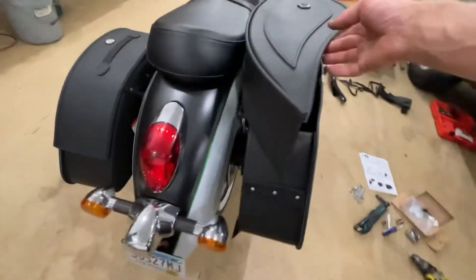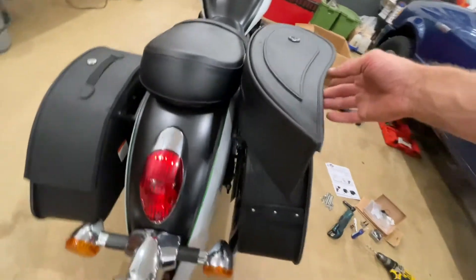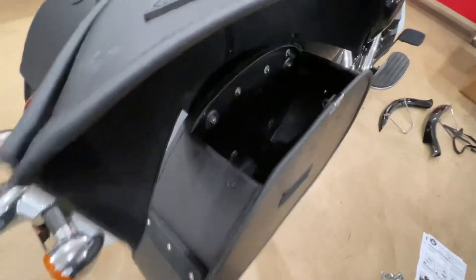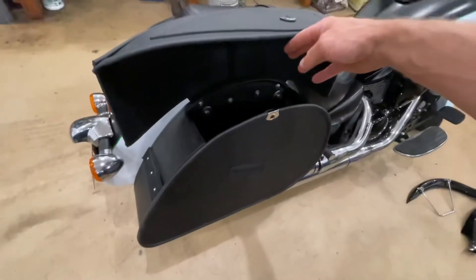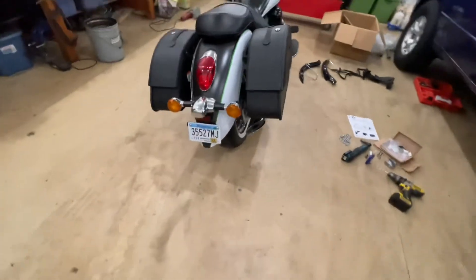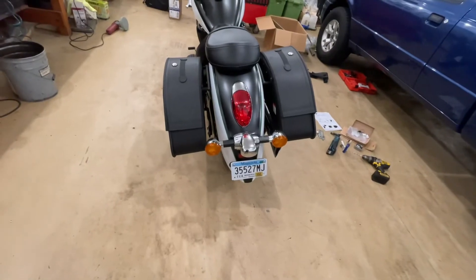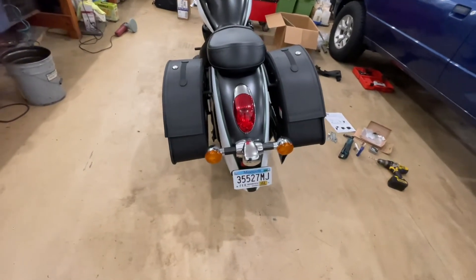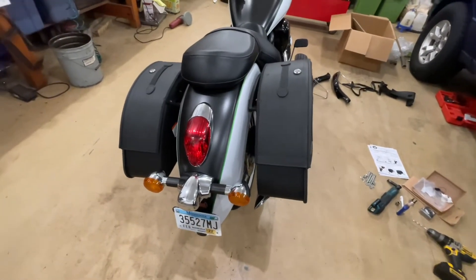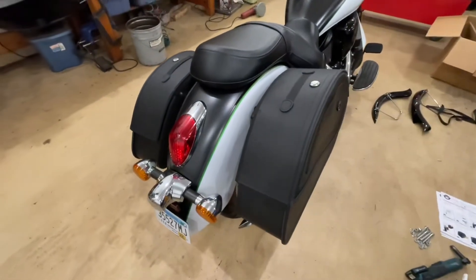The only complaint I might have, which is just not avoidable, is that when you open these they run into the seat. You can only open them at like 90 degrees, which limits access mildly. I'm not going to have any trouble getting stuff in and out, but it limits it a little bit. The lock seems to be relatively secure, but I wouldn't put anything of great value in here and trust the lock. They are like a hard-wall leather bag, but it's still not secure like a vault or something.